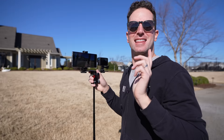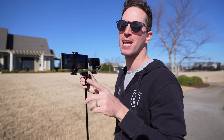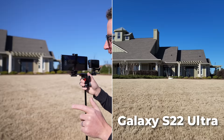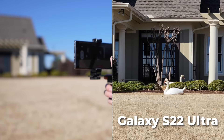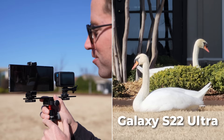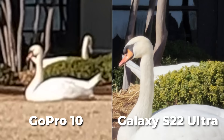With the GoPro you're stuck with just one lens — ultra-wide — so if you want to zoom in on those cool swans over there it's just a digital crop and it'll look pretty trashy. With the S22 Ultra we've got like a hundred lenses built in: ultra-wide, 1x, 3x zoom, and a periscope 10x optical zoom — super sharp, still recording at 4K 30, and you can even go up to 20x digital zoom. No competition for zoom.